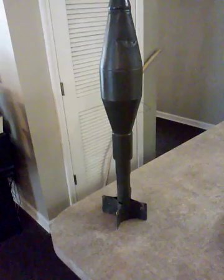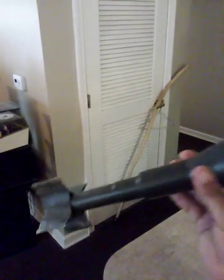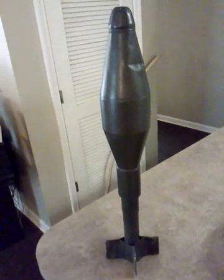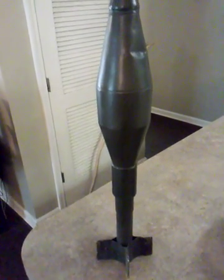The way these worked was you would take this right here and slip it over the end of the barrel of a rifle, and you shot it off the barrel because the rifle had an adapter on it which allowed you to fire it off the rifle using a blank charge.